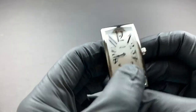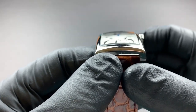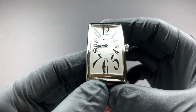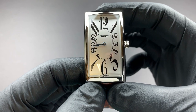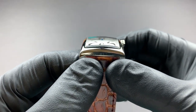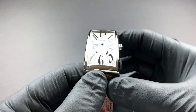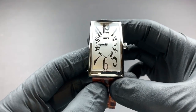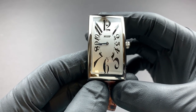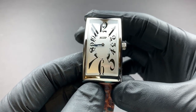The quartz movement also gives it a much slimmer profile since there's less mechanism inside. The case material is 316L stainless steel with a high polish finish. The crystal is a domed mineral crystal — not sapphire, but it's not a deal breaker since this watch is not too expensive. It was just over $375 straight from Tissot, but you can find it on a place like Joma Shop for just over $200. The water resistance rating is only 30 meters, which is standard for a dress watch — not a deal breaker.